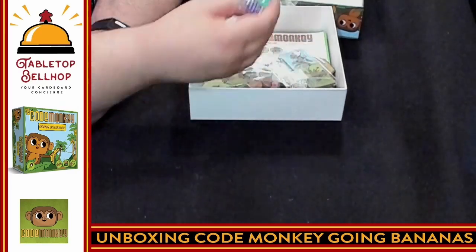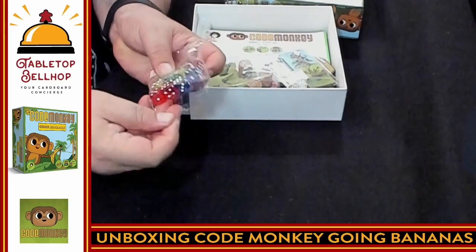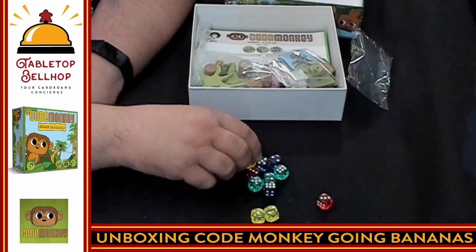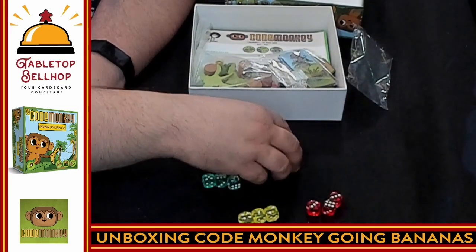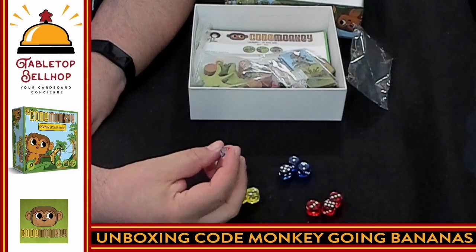I'm going to start off with the dice. They come in a variety of colors, in a resealable baggie. We have three yellow dice, three red dice, three blue dice, and three green dice. I'm guessing those are probably the player colors.